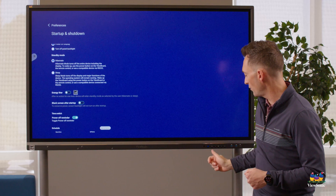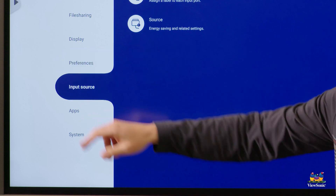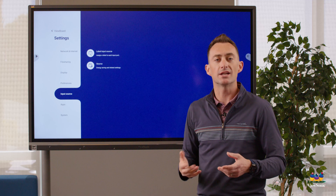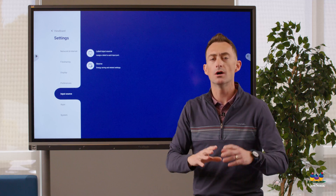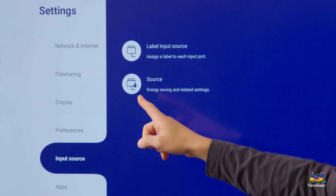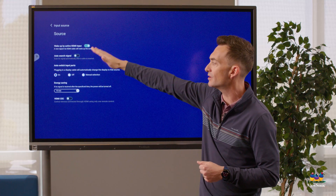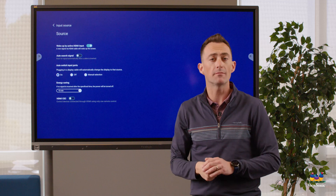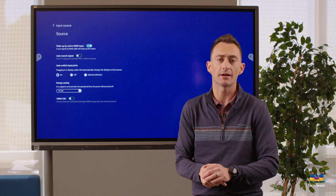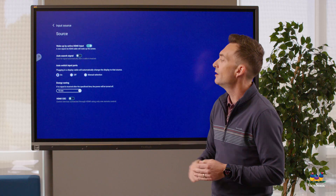Next, go to input source. Here you can label your inputs — so instead of HDMI 1, you could call it 'computer' or whatever makes it easier for people to recognize. Under the source option you'll notice the board by default will automatically switch inputs if it detects a new signal, so if you plug in your laptop it automatically switches to whatever input you connected it to.